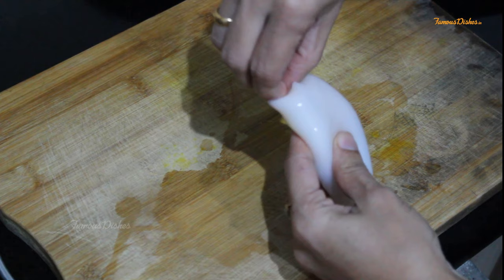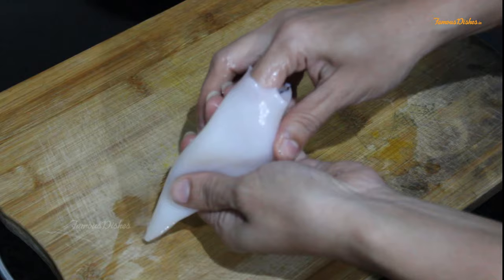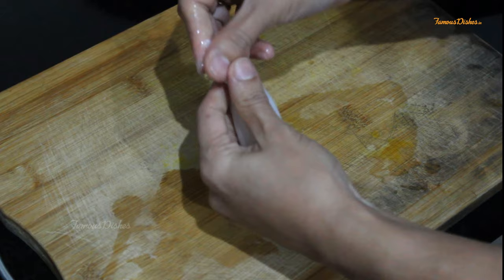Now, as you can see, this is a plastic thing and this will also be removed. We will remove the skin from the inside.